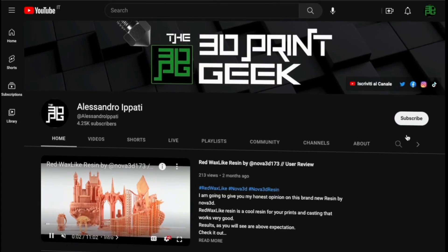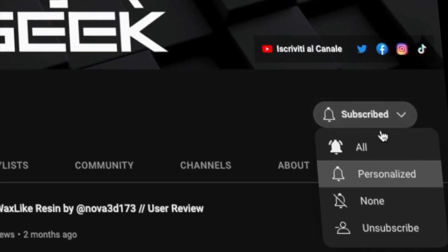Hello and welcome back to my channel. If this is your first time, I cover 3D printing, photography, drones, and tech — start now by subscribing and hitting the bell so you won't miss anything.